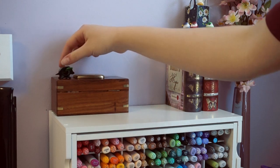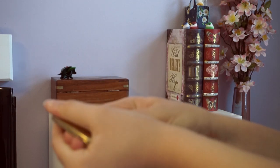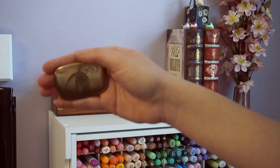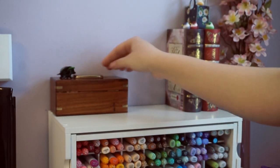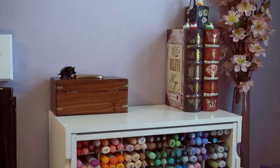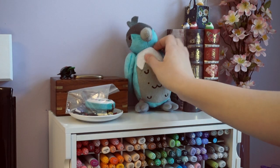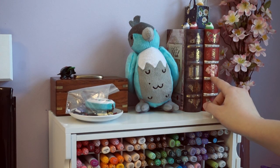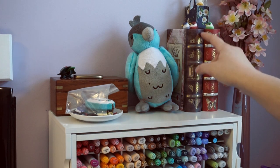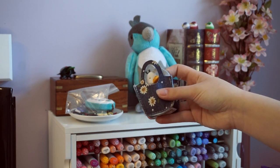A friend gave this to me — it's a little turtle with its head that bobs up and down. There's a little play button here that my dad made for me when I got 10,000 subscribers. Inside here I think is my old iPod Nano — it was orange. These are some fake books that keep like buttons, sewing buttons, or stickers in them.